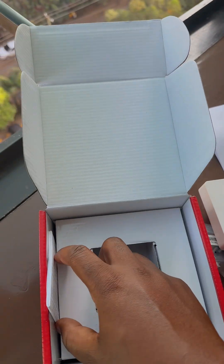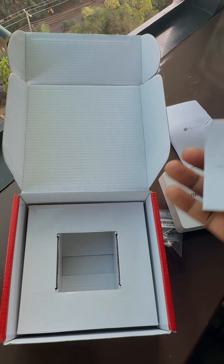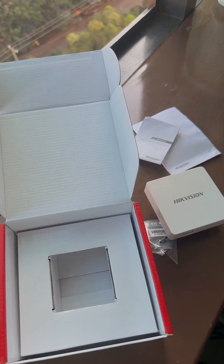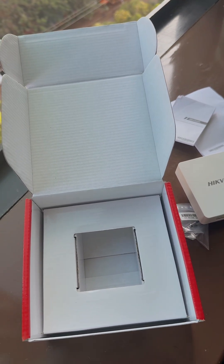It also comes with this guide, so there are two documents included. If you need this in-wall access point, feel free to reach out. Thank you.